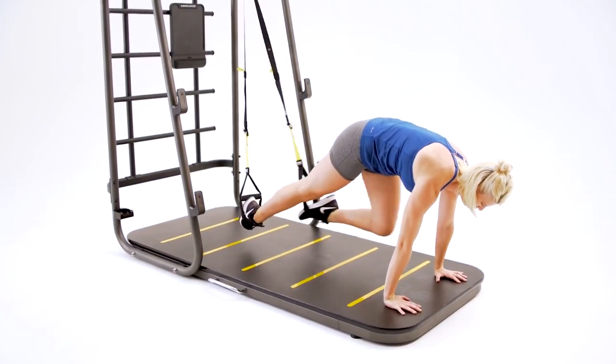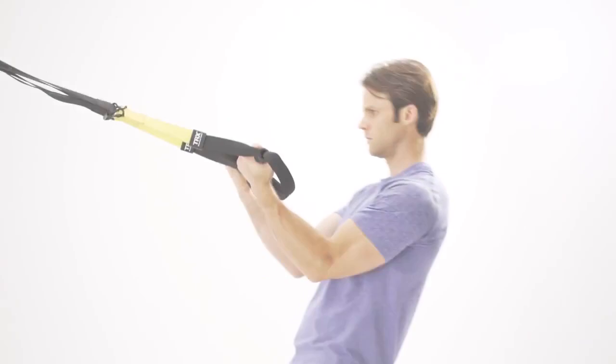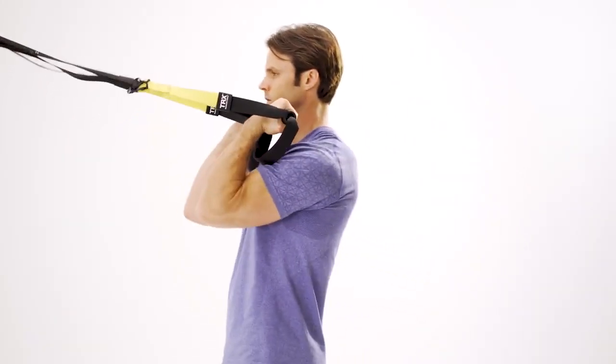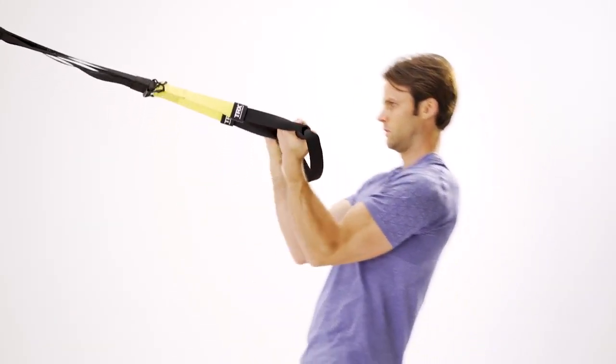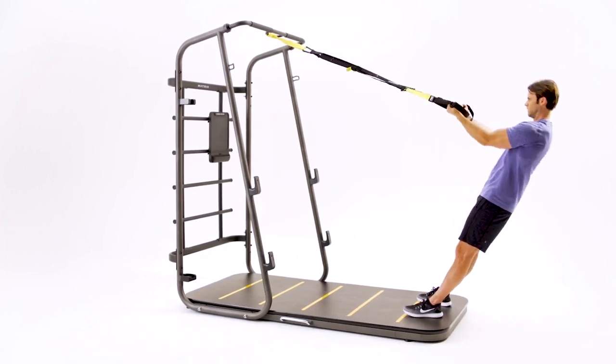You can adjust the straps to be just off the ground or all the way up to knee high. The reason suspension training has become such a popular addition to exercise programs is that you never run out of progressions or regressions for any of the exercises.